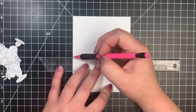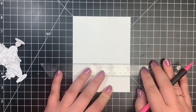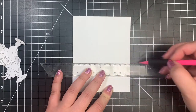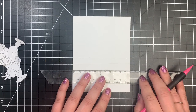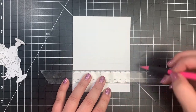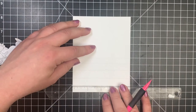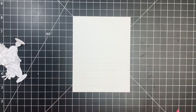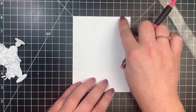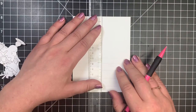Next, I'm going to take a panel of Neenah Solar White 80-pound cardstock, this is an A2 size, and I'm going to start off with what used to be my T-square ruler until I broke it and a pencil. I'm just drawing out my lines for my tabletop or countertop, whatever you want to consider this. I'm going to be doing a little bit of perspective here, starting with my horizontal lines and putting them a little bit closer together the further back they get.